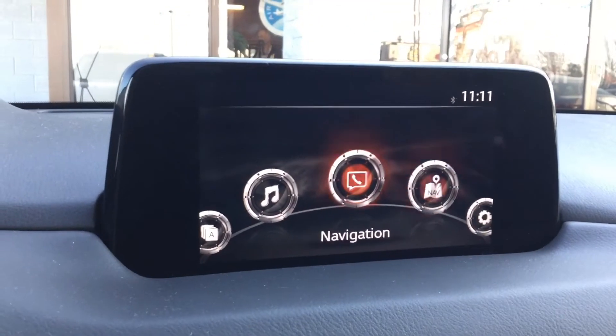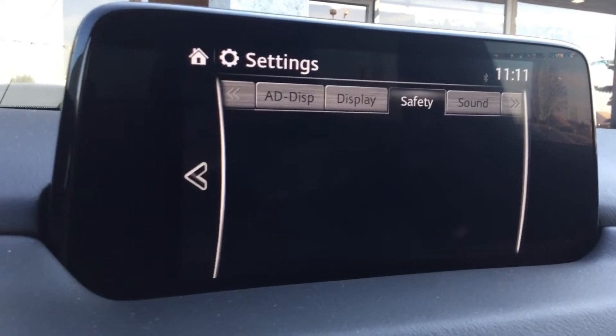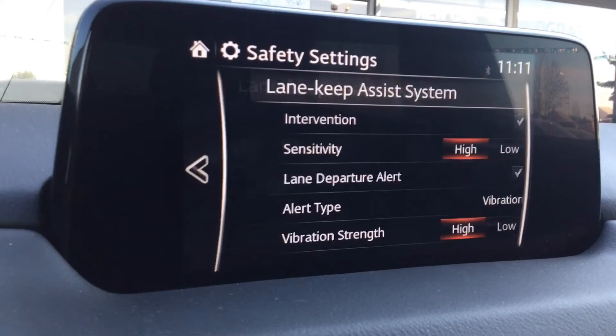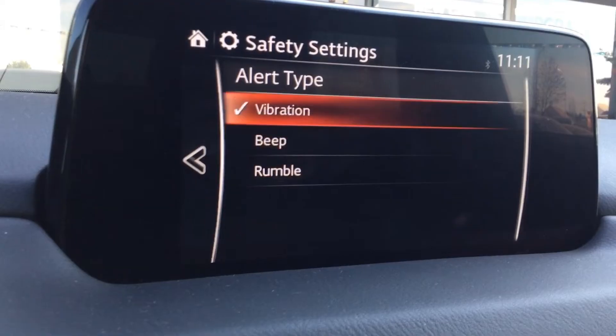You can adjust the Lane Keep Assist options by going to your settings, scrolling over to safety, and you can change the alert type — vibration, beep, or a rumble.